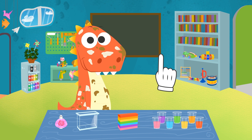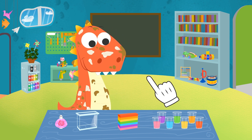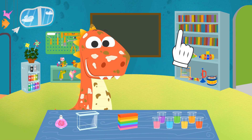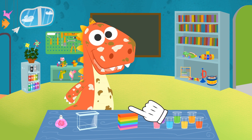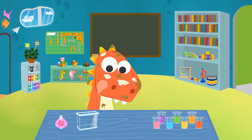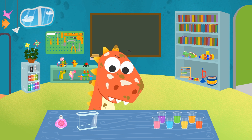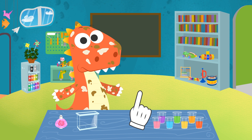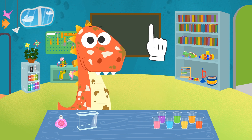Did you find any of the stuff we need? I see! Well, if we can't find the shower gel, we could use your rainbow soap! So, I'll take it to the bathroom while you try to find the rest of things! The soap is ready in the bathroom! Have you found the sponge and the shower gel or shampoo or something? I can see you haven't! It's okay! Let's keep searching!